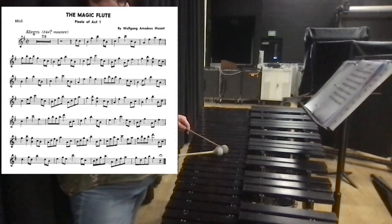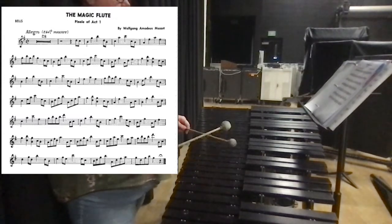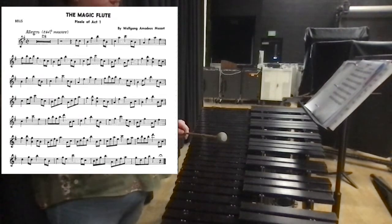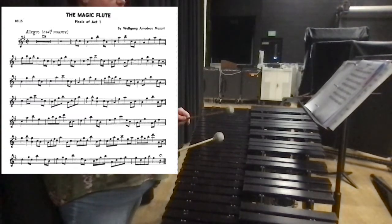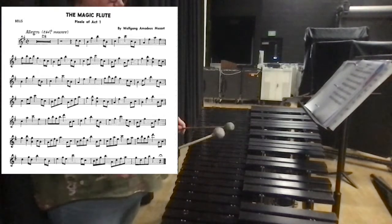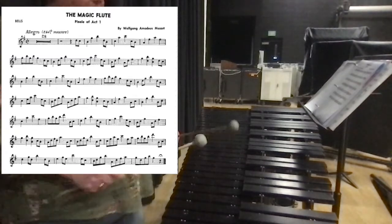Now we're gonna go back down to the B. So that changes a little bit — it's a G instead of an A. G, C, C, E, C. So that part's familiar again.